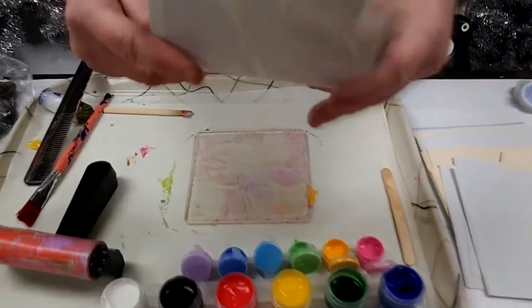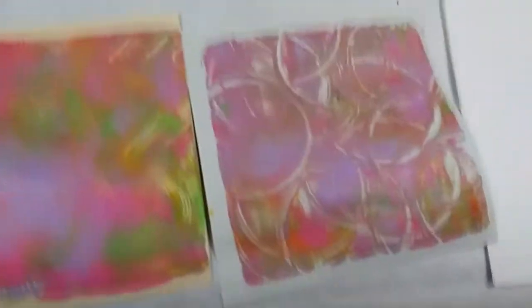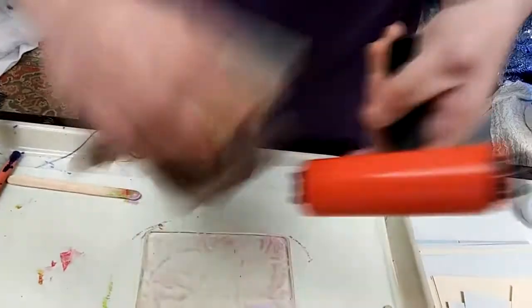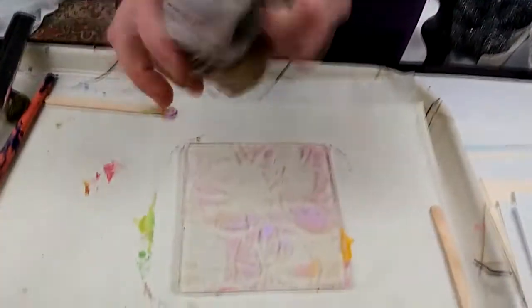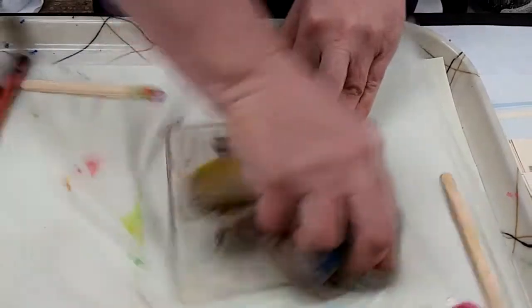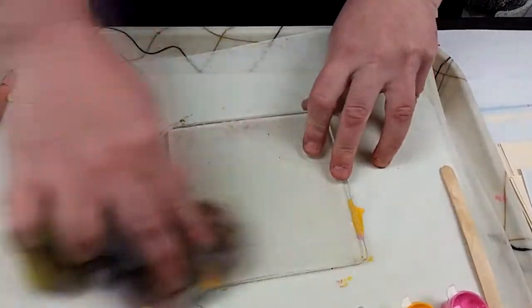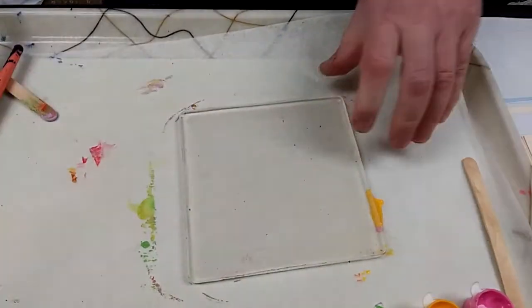I love when you have the ghost of the other colors underneath. If you want to though, you can use your rag to clean off your brayer and your plate so that you can start again from scratch. I'm going to use this just to clean those little bits off my plate so I have a fresh clean surface to start with.